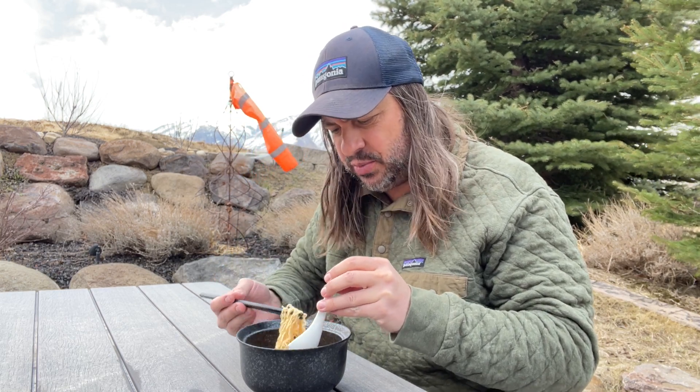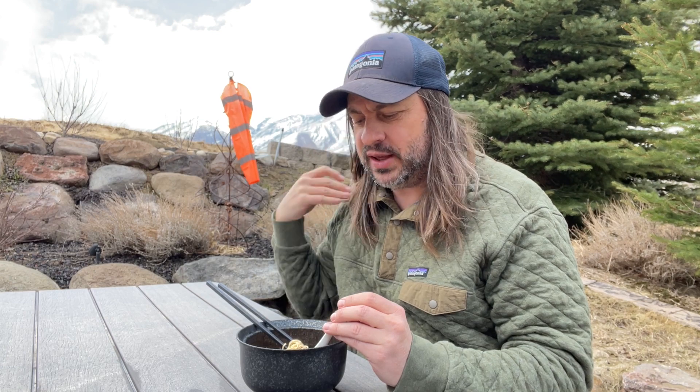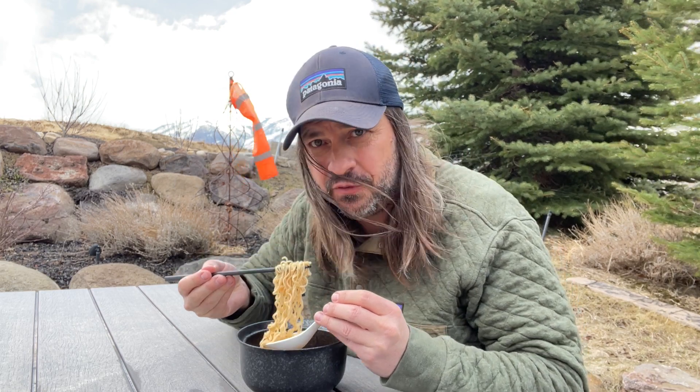This is much better than the oriental offering from YY — this is actually really good and I would get this one again for sure.